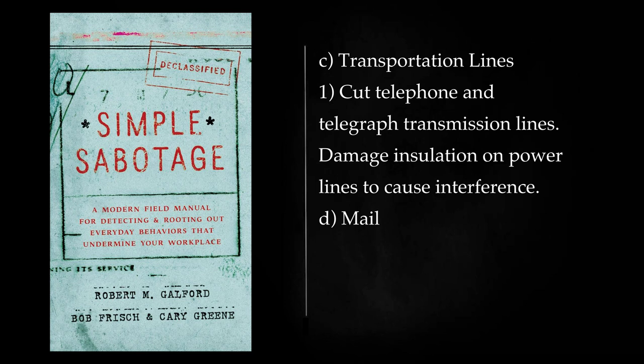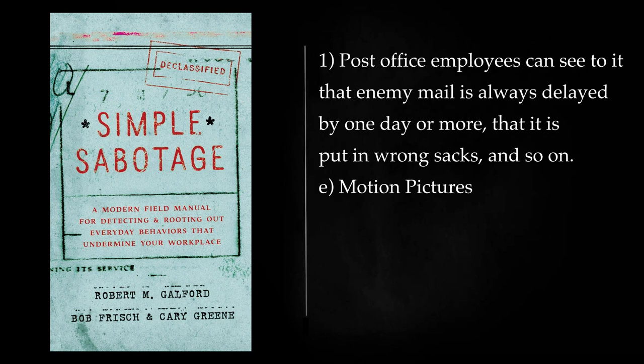Transportation Lines: Cut telephone and telegraph transmission lines. Damage insulation on power lines to cause interference. Mail: Post office employees can see to it that enemy mail is always delayed by one day or more, that it is put in wrong sacks, and so on.